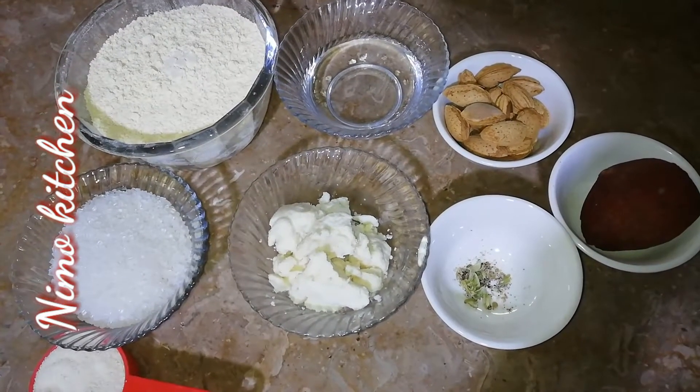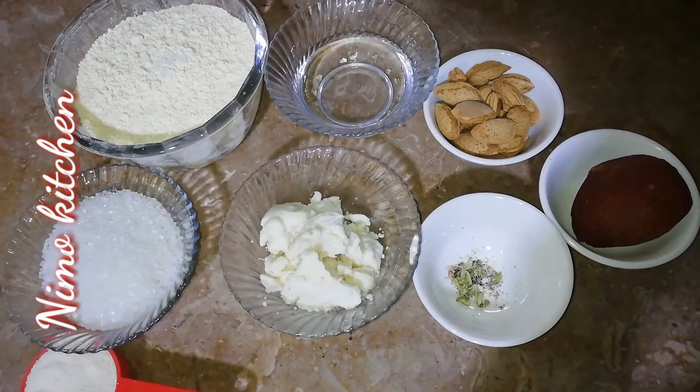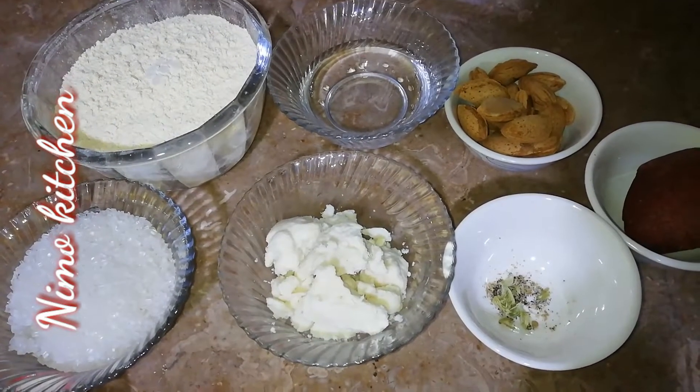Asalaamu alaikum, welcome to my new kitchen. Today we are going to make a new special recipe — this is a very delicious besan cake. It is a very quick and new recipe. Let's start making a besan cake, also known as halwa cake.